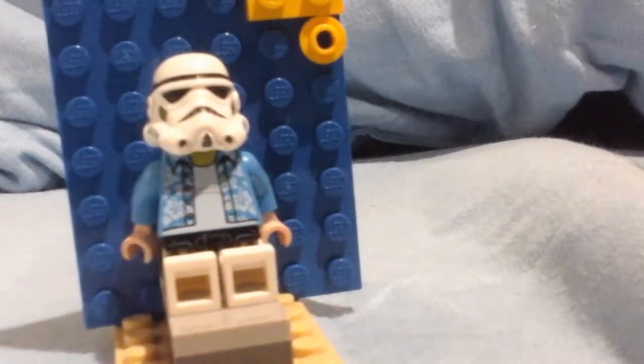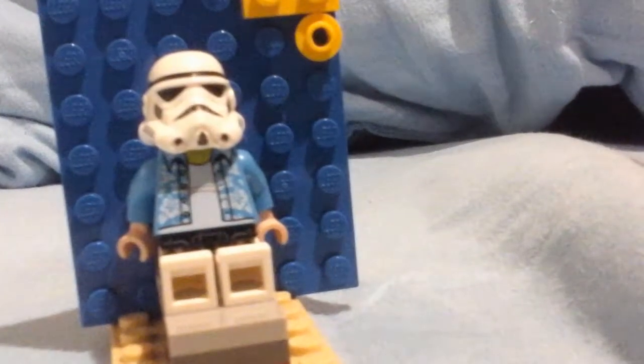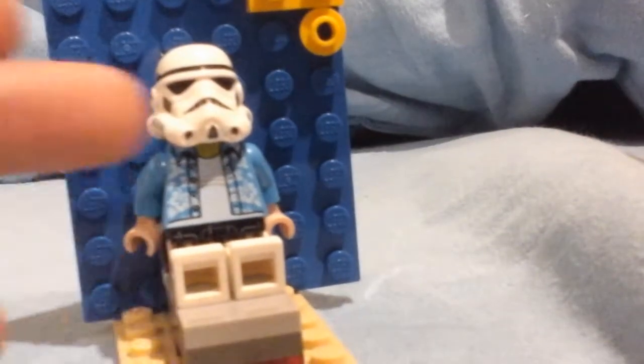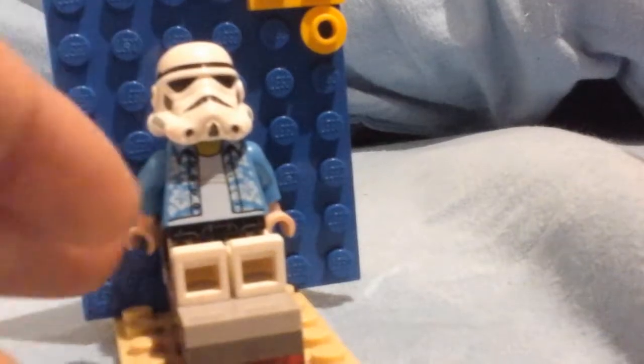We got this cool Stormtrooper. He's got some Stormtrooper legs with some printing, the old Stormtrooper helmet, and he's got this fat guy Lego City torso.